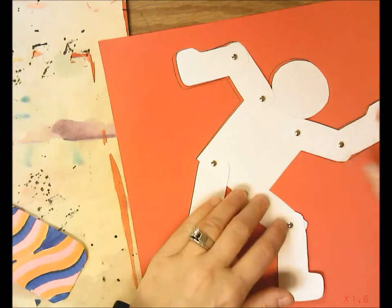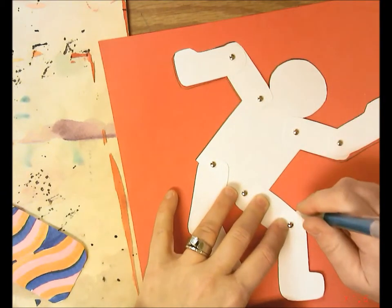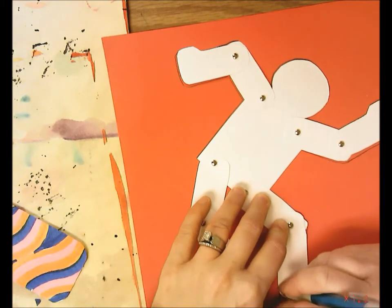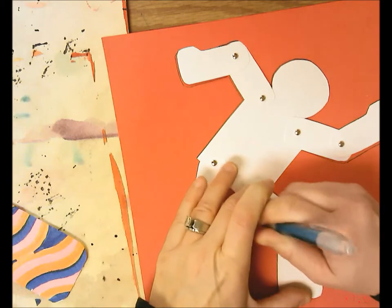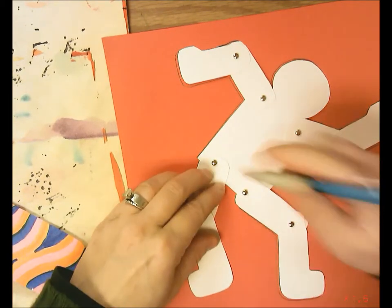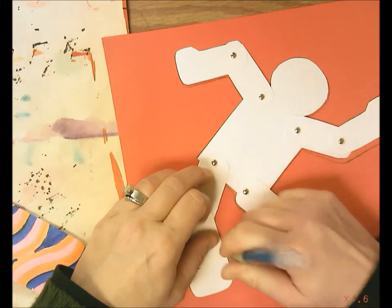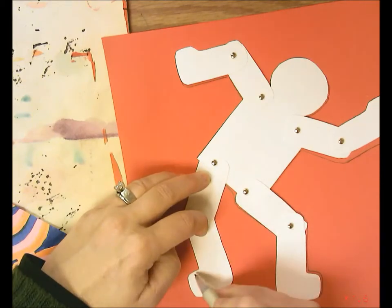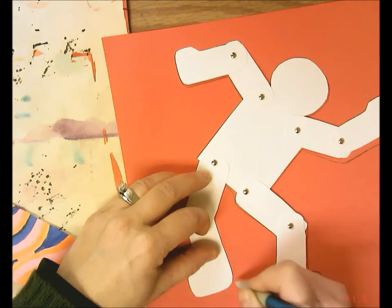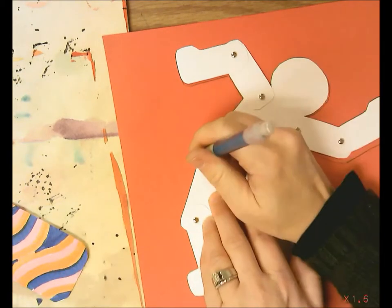I'll move on to the leg. Here I'm going to stop where the foot comes across — I'll leave that section blank and start tracing at the bottom of the foot, then come around.